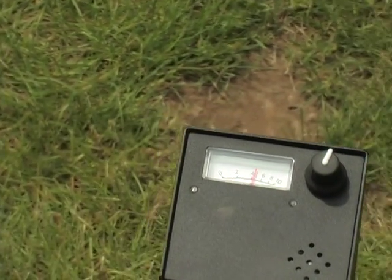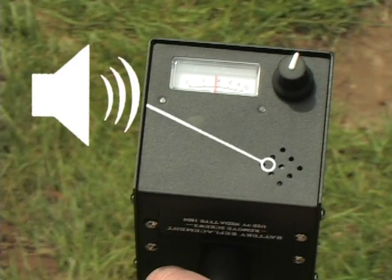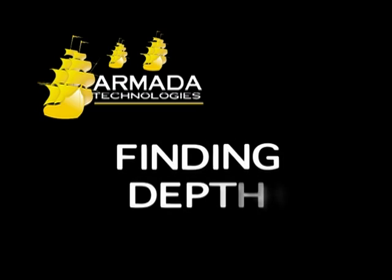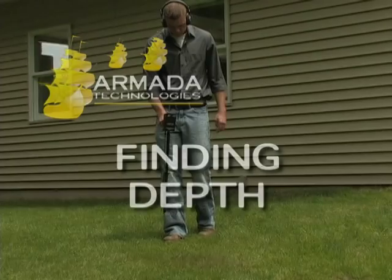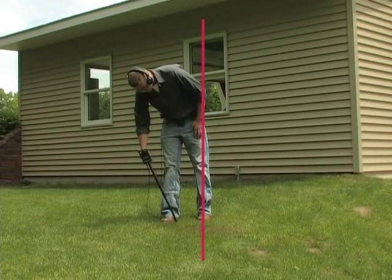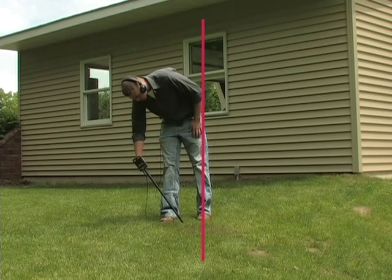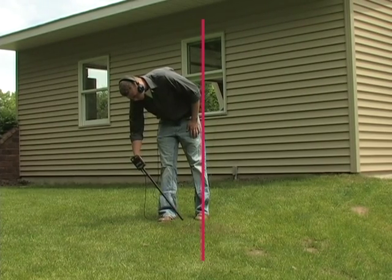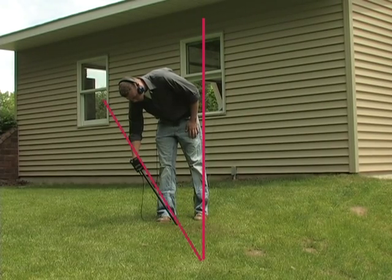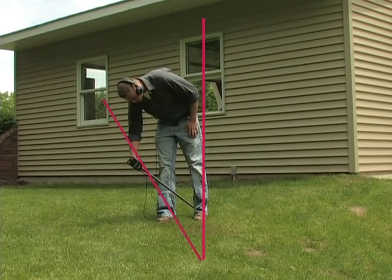The volume control on the front of the receiver controls the volume for both the headphones and the external speaker. The analog meter on the front of the receiver will indicate the reception level visually. You can also find the approximate depth of the wire. First trace the path of the wire, then step to the left or right of the wire path and hold the receiver at a 45-degree angle, pointing toward the wire. Find the angle that produces the null signal and use that angle along with the wire position to triangulate the approximate depth.